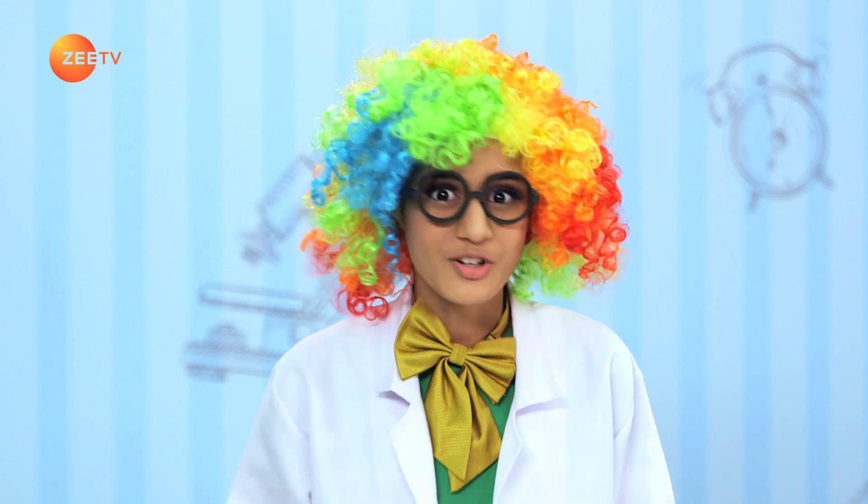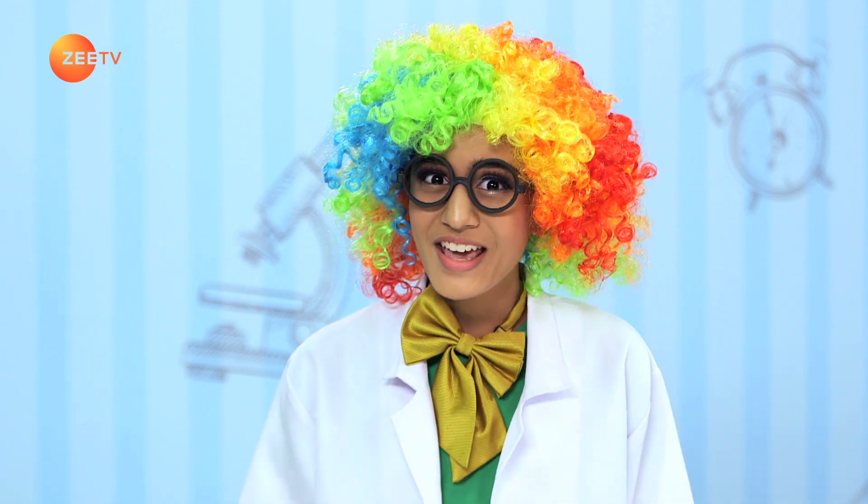Hello friends! I am Adhya Anand and welcome to another season of Brain Boosters. Are you ready for some fun experiment on science today? Why am I still talking? Let's go! Come on!